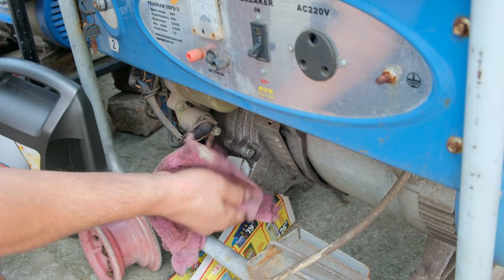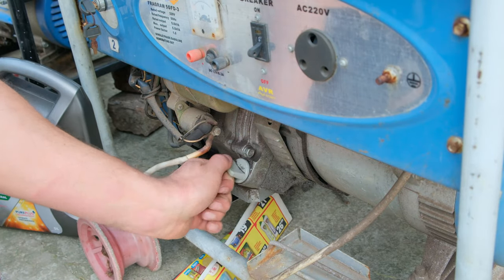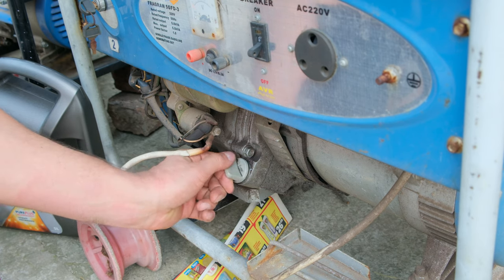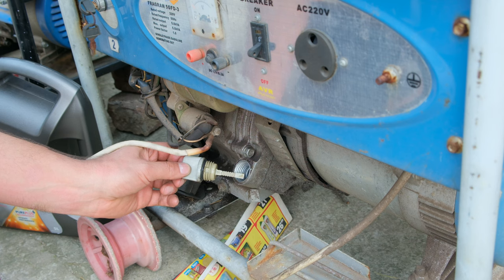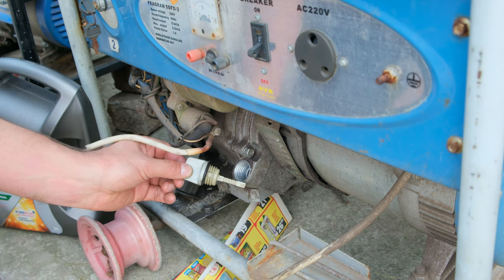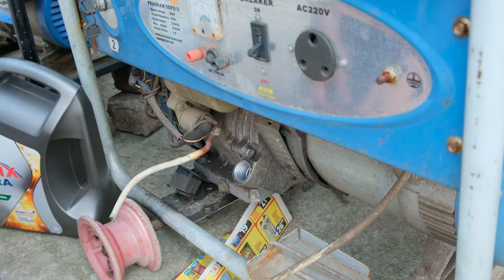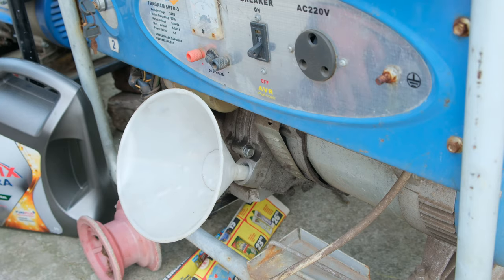I'm going to demonstrate on this larger generator. I'm just cleaning the area and now unscrewing the filler knob to inspect the dipstick. In this case it is completely empty — bone dry. There is no oil here so I need to top this up. I clean the area and place my funnel.